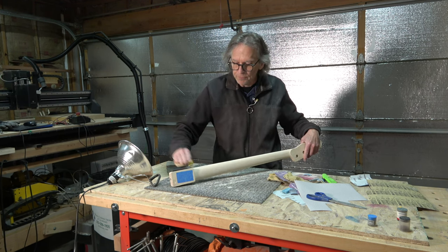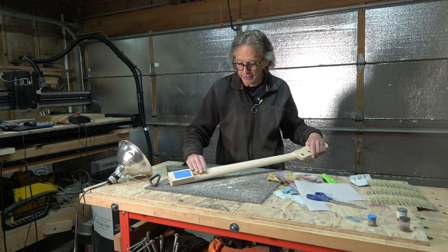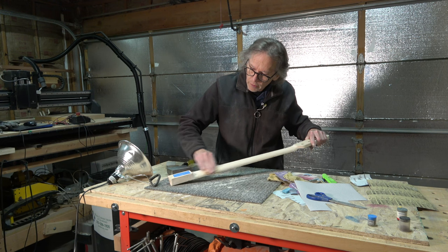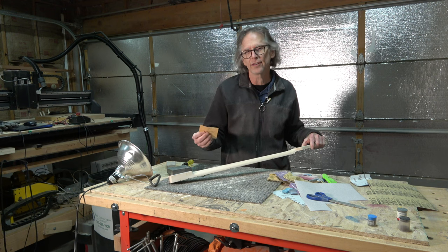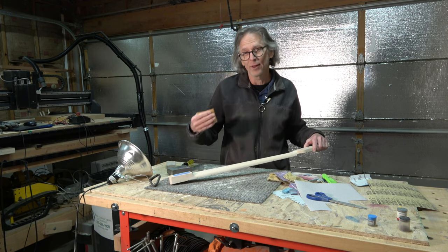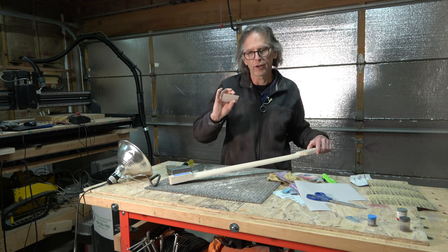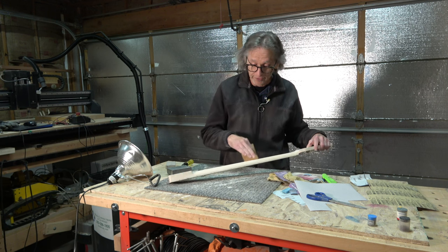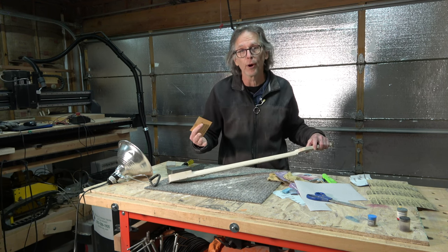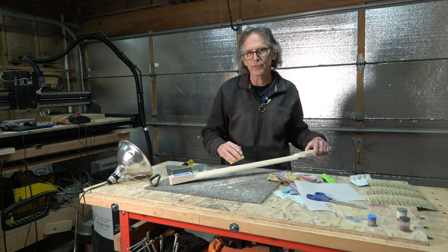So I'm just going to sand now to remove those 220 grit scratches and replace them with the 320 grit. I can usually sand by hand at this stage — I don't need to necessarily use a sanding block, because all I'm doing is replacing the previous grit scratches with the current grit. I'm not really going to be changing the shape of anything or removing any dings or scratches. If I see any scratches, dings, or tool marks in the surface, I know I have to step back to the previous grit and get rid of those before I proceed.